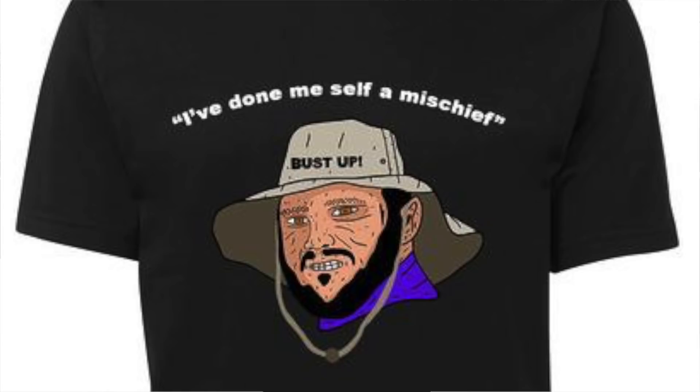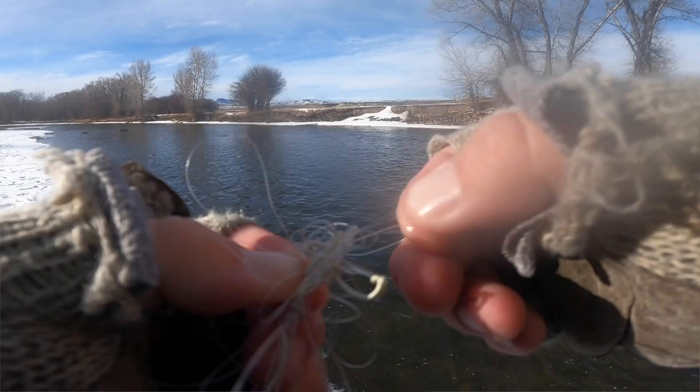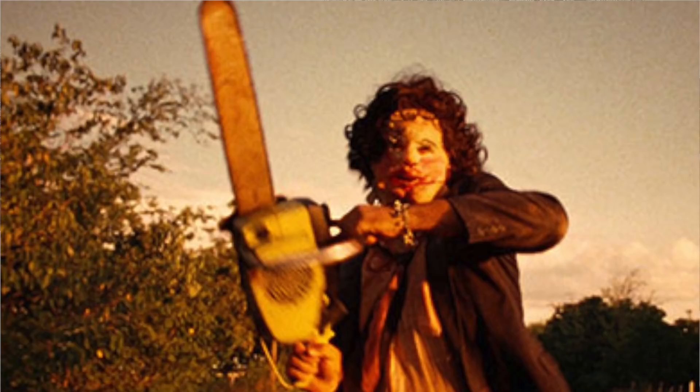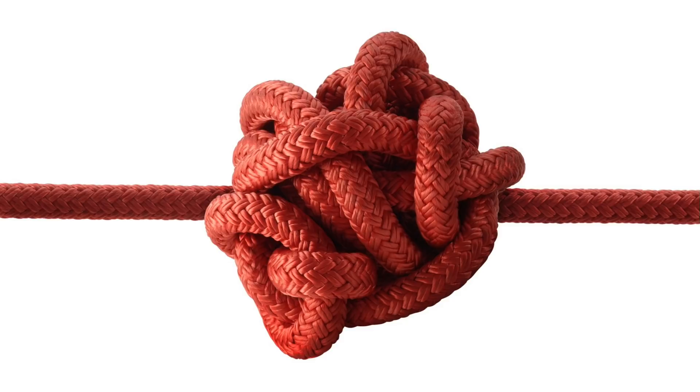So you've got your line all tangled. The first thing you need to do is assess the situation and decide if it's going to be quicker to untangle your mess or just cut it all off and retie everything. This is about time management — what's going to get you back on the water the quickest? If it takes you 30 minutes to tie a double nymph rig, you're probably hesitant to cut it all off, and you need to practice your knots. Before you start untangling, make sure throughout the whole process you do not pull anything tight. If any part of the tangle is pulled all the way tight, you won't get it untangled without damaging the line. So if it's pulled tight, just cut it and retie it.